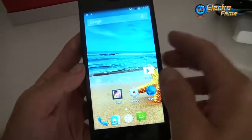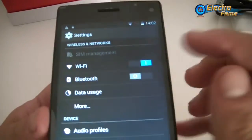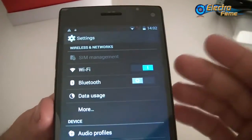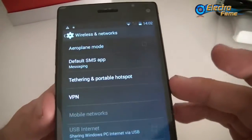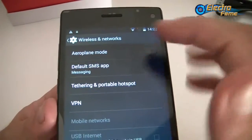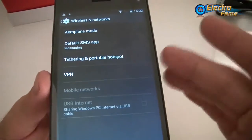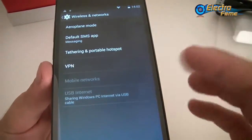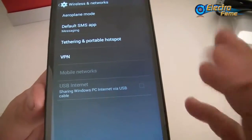In the settings we have SIM management because you have two SIM cards, so you can enable or disable each one. There's Wi-Fi, Bluetooth, data usage, and more — including airplane mode, VPN, tethering and portable hotspot, mobile networks, and even USB internet sharing if you want to share your Windows PC internet via USB cable.